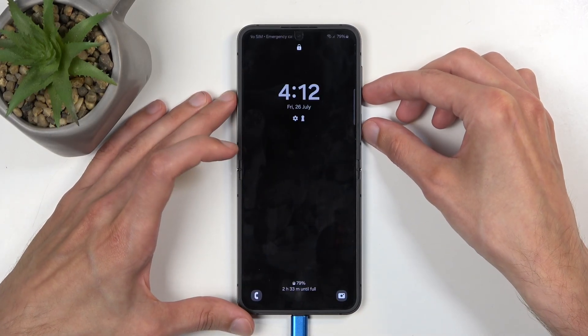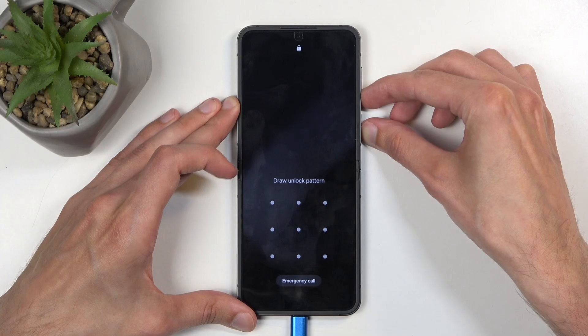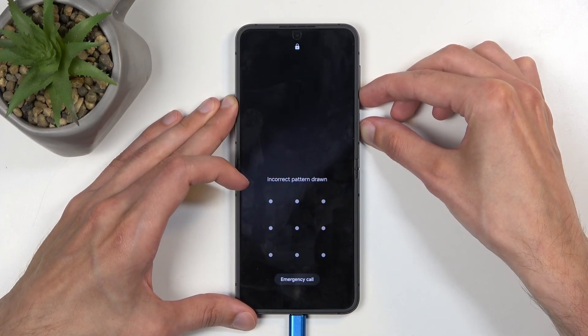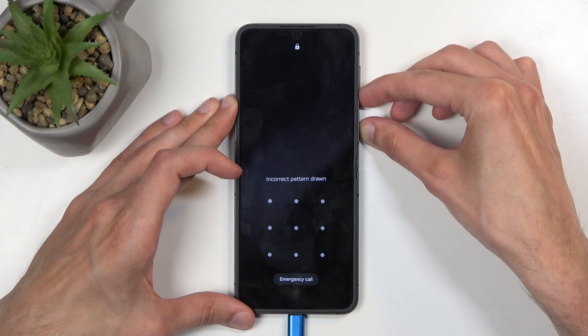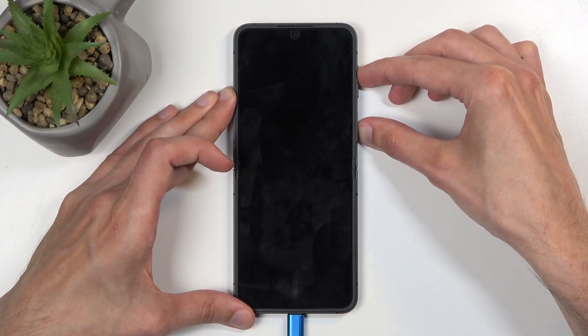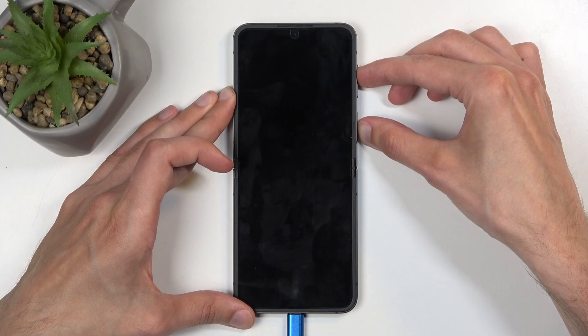For people that don't know, we're gonna hold power button and volume down first. You do want to interact with the display so you can see when it will actually time off. Once it turns off — right about now — switch to volume up. This is basically as though you now know the pattern in a way.